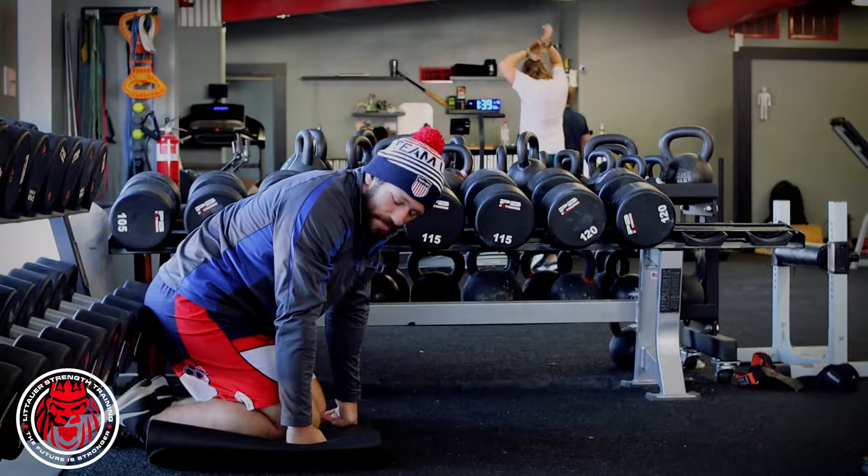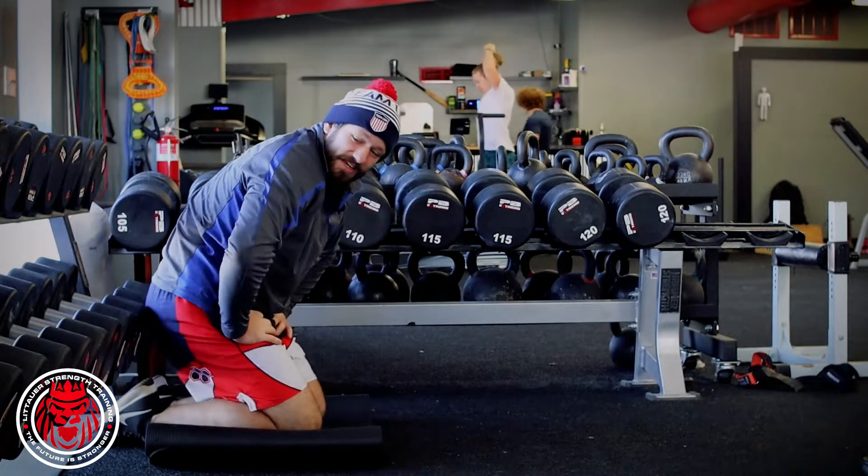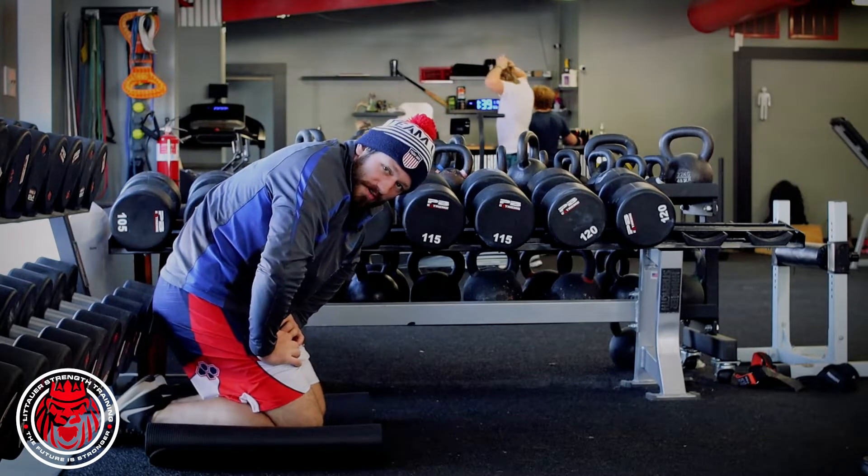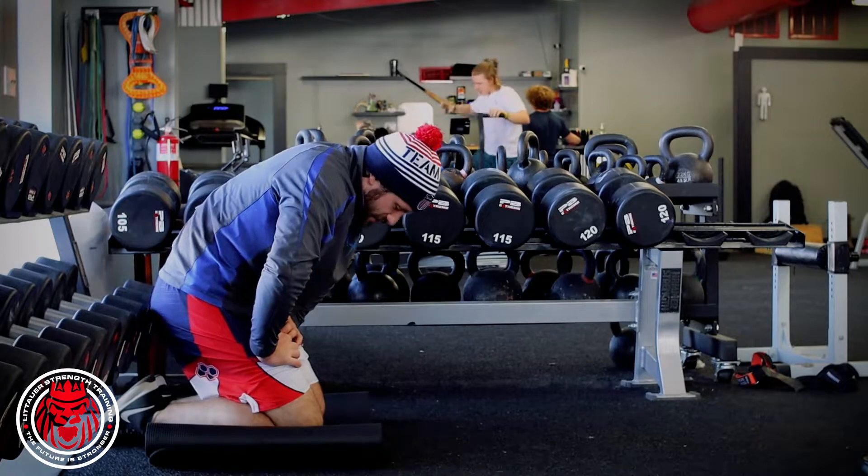This is a self-assisted Nordic ham curl. You're really gonna need is a dumbbell rack or maybe a bar. If you don't have a partner around, or a GHD, you can hit these for your hamstrings.